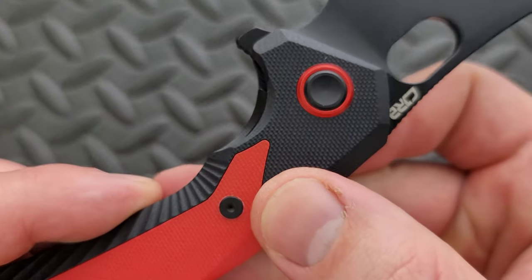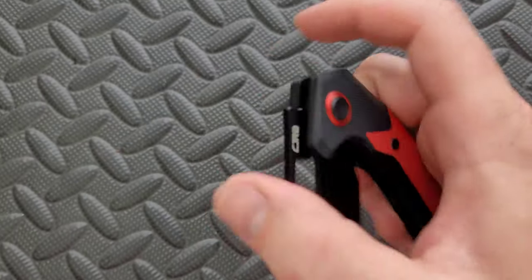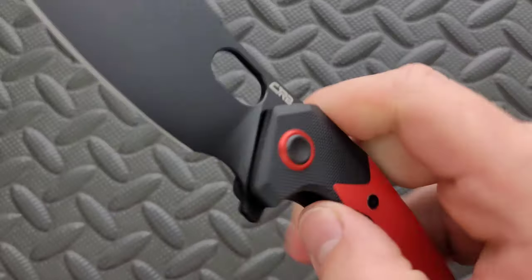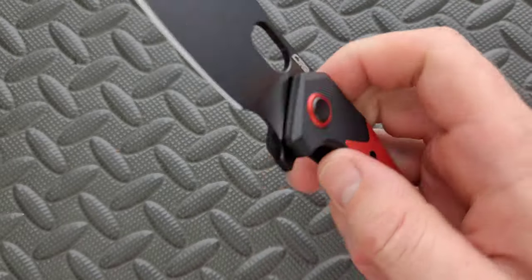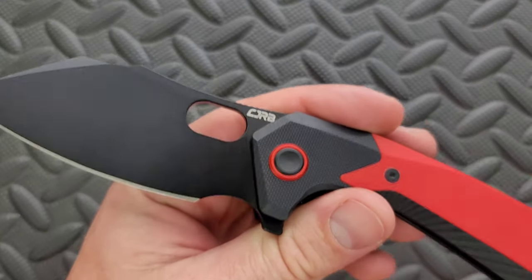The liner lock has plenty of access. It's just a little bit tight, so over time the tension there might start to wear on your fingers. Very easy to deploy with the opening hole, and if you want to deploy it with your thumb, you'll need to make sure your thumb kind of goes out. But there are a bunch of ways to deploy the knife and all of them work correctly. So that's really nice and satisfying.